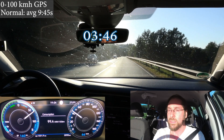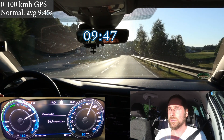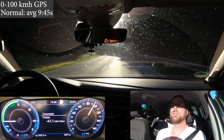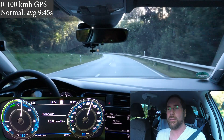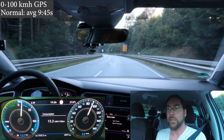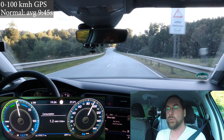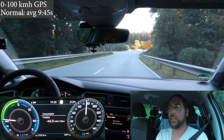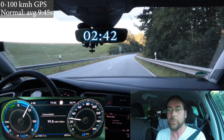Without pressing the kickdown button it goes to about 70-something percent power, and we reach 105. It was so hot — 33 degrees today, it's too hot. Let's do it in the other direction, then eco plus, and that's it. Then I can turn the AC back on. It's 27 degrees but it feels way above 30. Again in eco mode, not eco plus, not pressing the button.